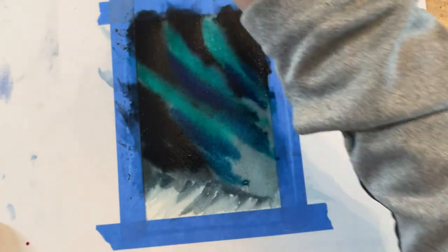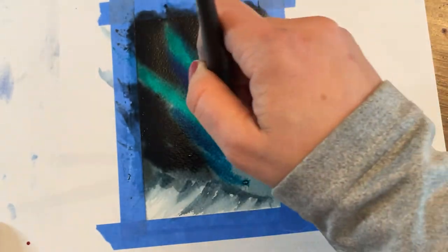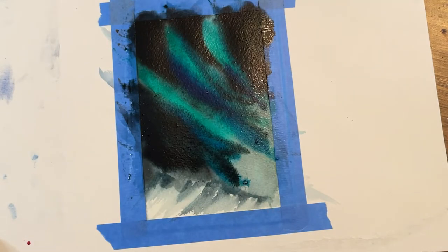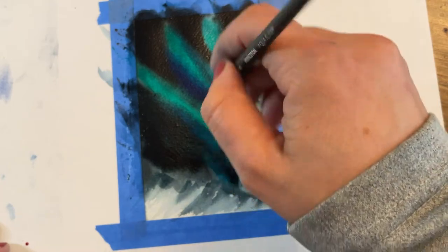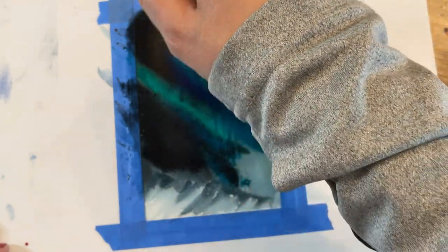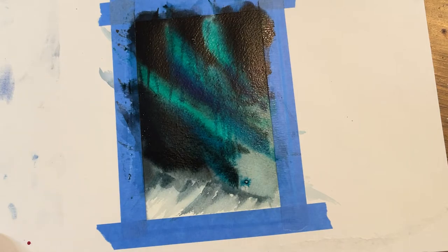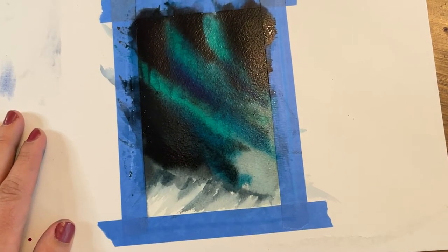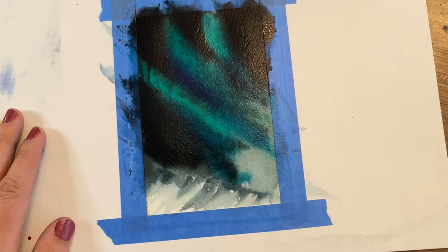I'm using these upstrokes with a clean brush — rinsing my brush off, making sure it's not really wet, just a little bit damp. Now I'm going back with my smaller number 6 brush and using some of those vertical lines through the piece that I'm going to let bleed and dry, giving the suggestion of light beams coming up.